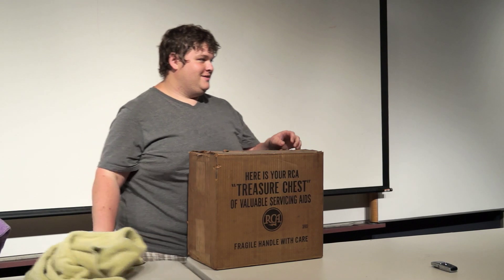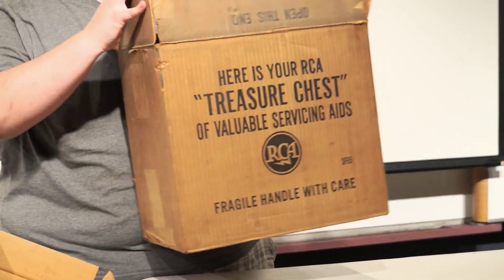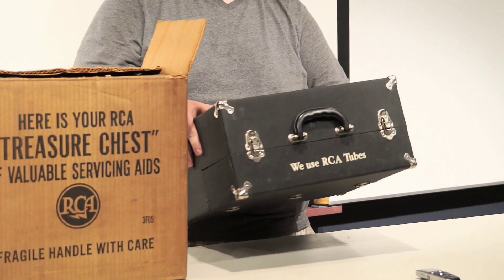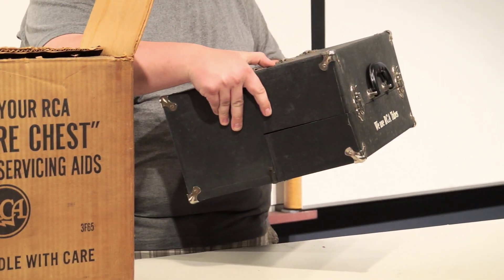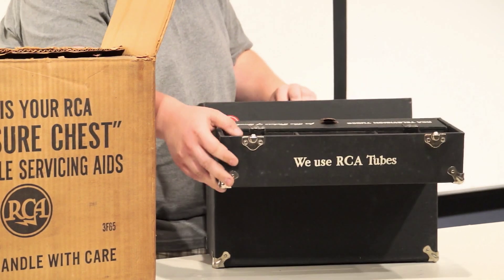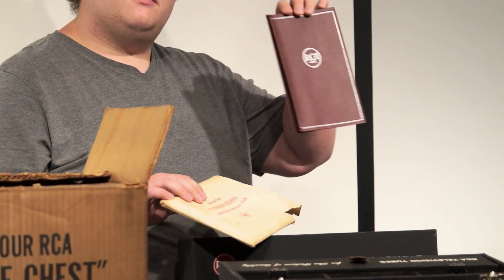The first one — we've all seen tubes new in the box, seen phonograph parts new in the box. But have you ever seen a service box new in the box? It's got a little bit of mustiness to it, not too much. And there's some program holders for the people who service their televisions. There's some parts in here, so this was used, but it's just very interesting to find it still in the box.